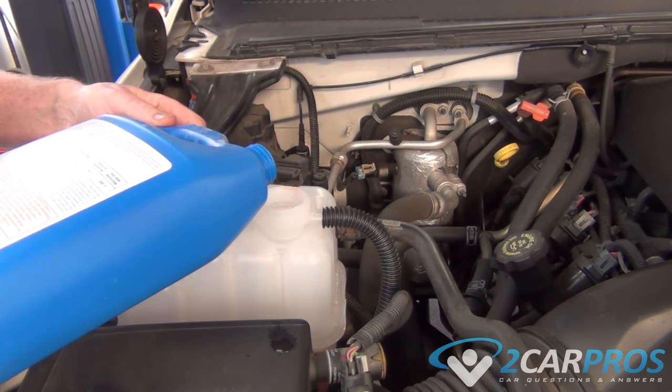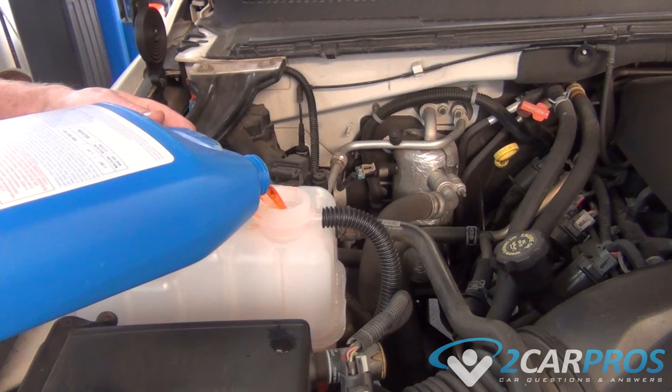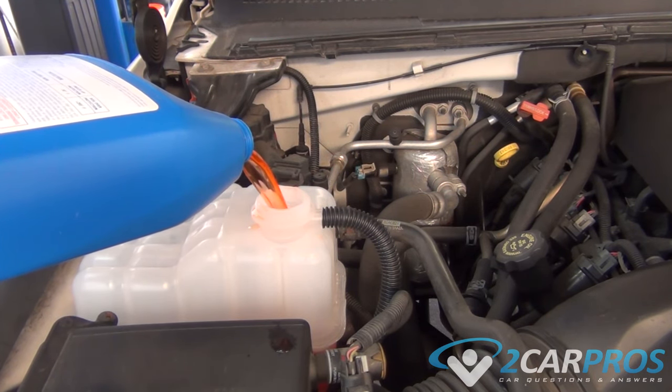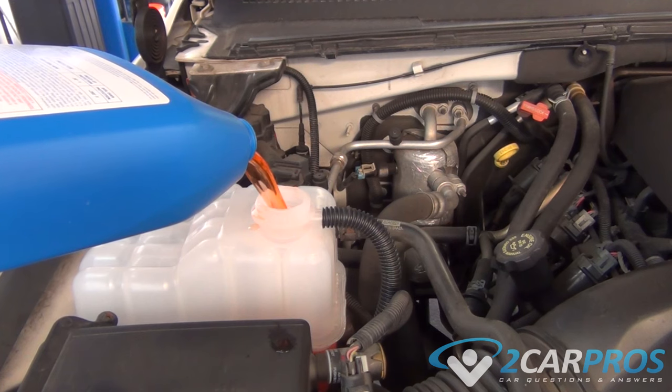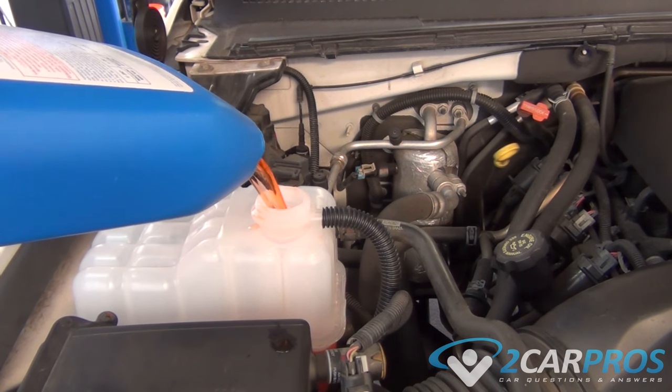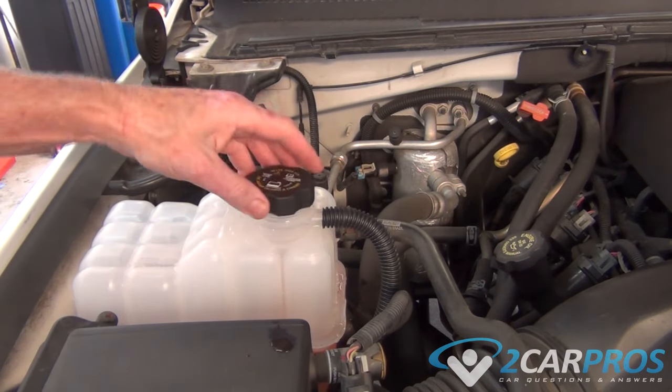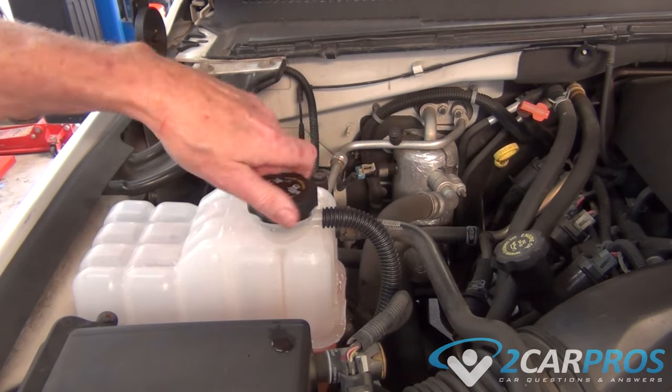Next, we're going to start the engine while we're adding coolant at the same time. As coolant is circulated through the system, it heats up and the thermostat opens, allowing coolant to go deeper into the engine. This may drop your coolant level a bit, so just add it as it's running. Once your reservoir has been filled to the reservoir fill line, we can replace our reservoir cap.